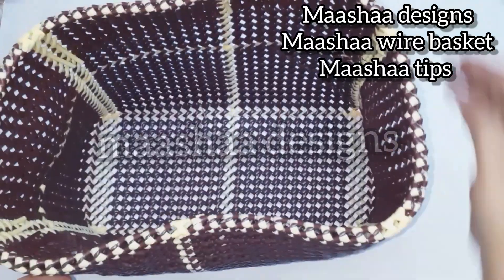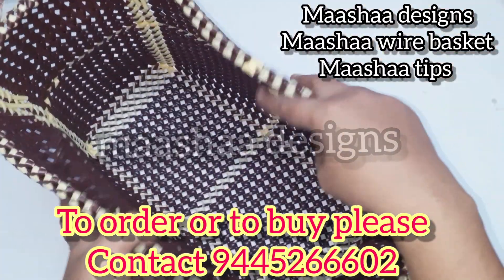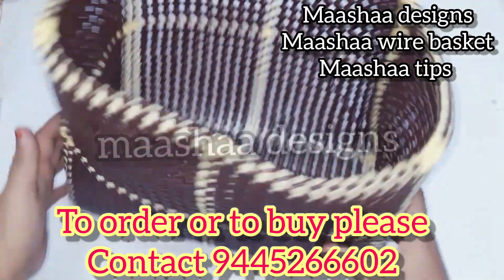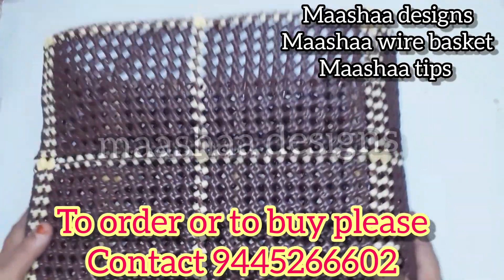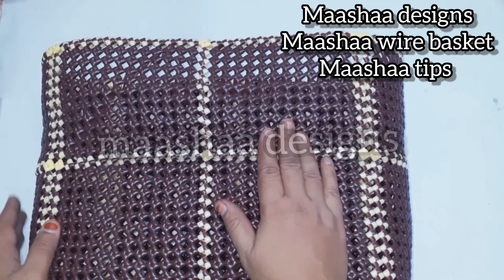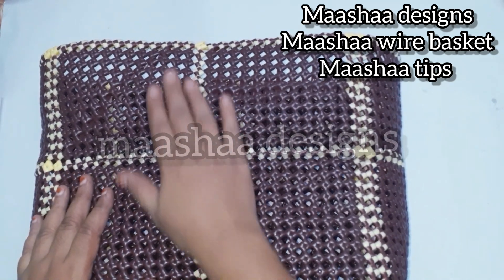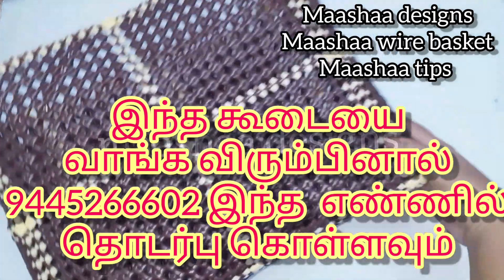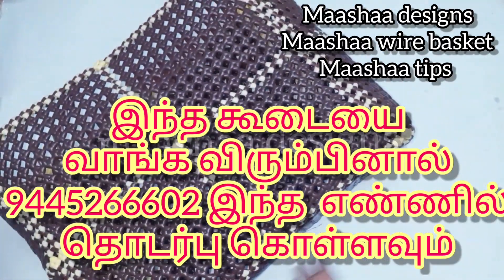This is a market basket size. We carry 10 kg here. This is 3 rolls. This is the handle. This is a normal handle with 3 rolls.